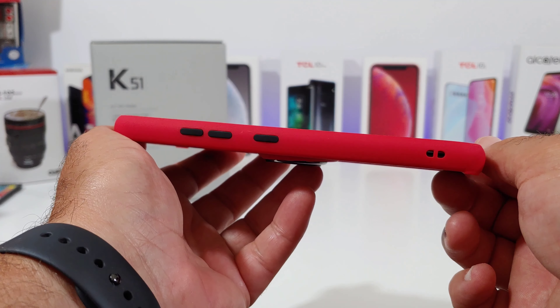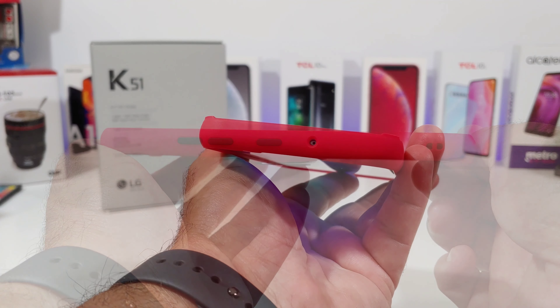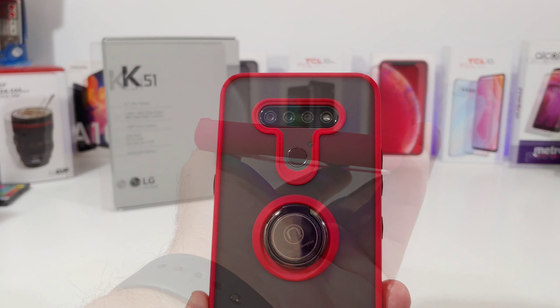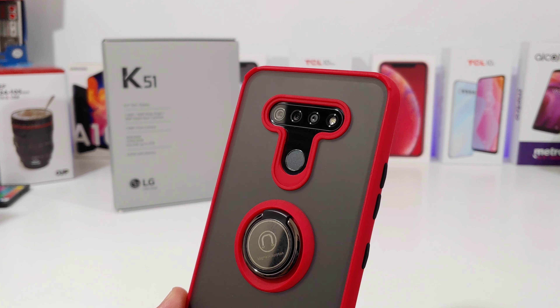On the side you can even attach a lanyard to the bottom if you want to. There's also the Google Assistant button, volume rockers in black — all look really good. Up on top there's a nice cutout for the noise cancellation mic.